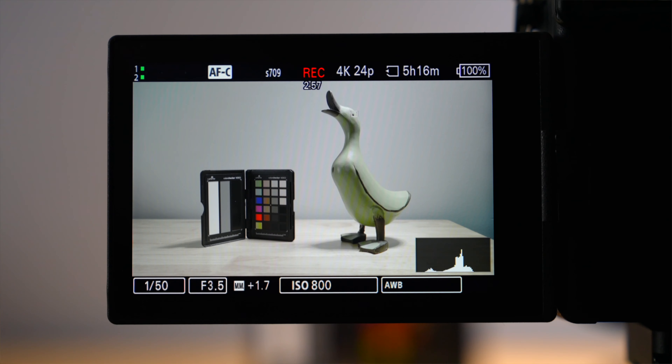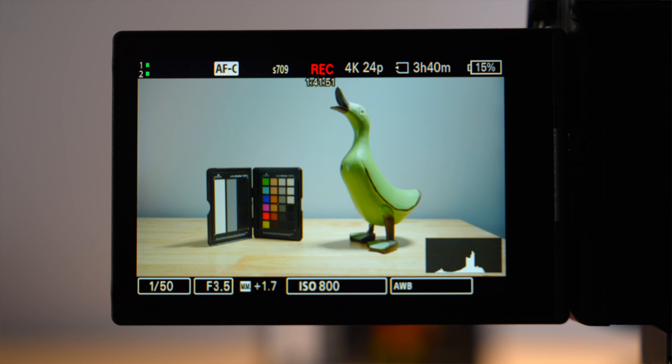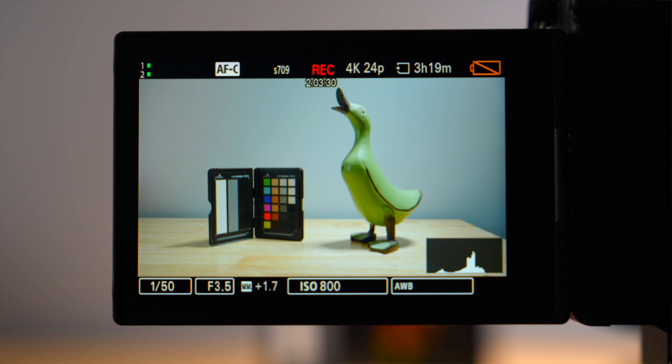I did a couple of tests inside the studio and some outdoor tests. Inside the studio it's usually between 70 and 75 degrees Fahrenheit with the air conditioner on and very little humidity. The first test in 4K24, the camera ran until the battery died at two hours and three minutes. This is awesome — it never had an overheat warning and ran for just over two hours, which in my opinion is great battery life performance.